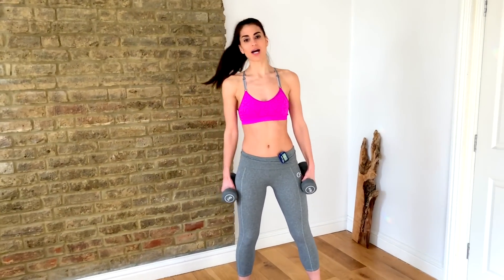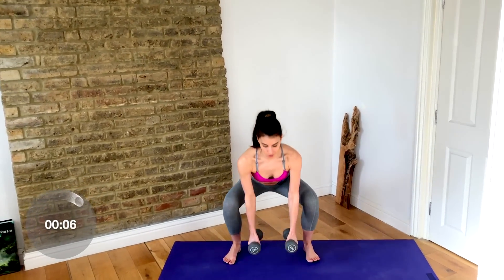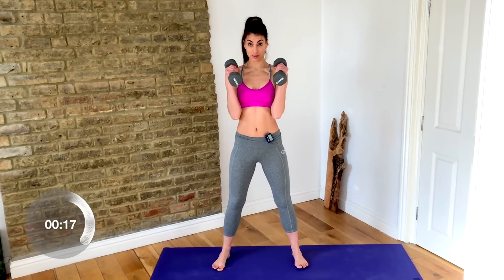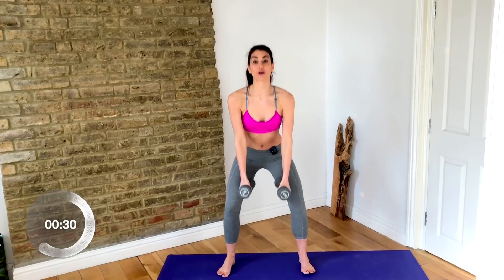We're going to start with a squat and push — squat down, curl, and press the dumbbells up to the ceiling. I like to keep my palms facing inward and squat as deep as I can, getting my hands to the ground, then stand back up, keeping my elbows close to my waistline — curl and push back up. Keep your chest up on those squats. You don't need to look down to the floor; you know it's going to be there.